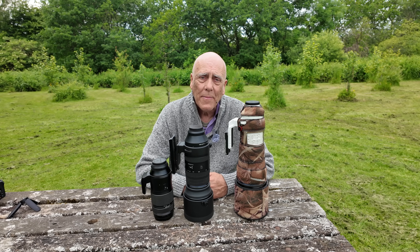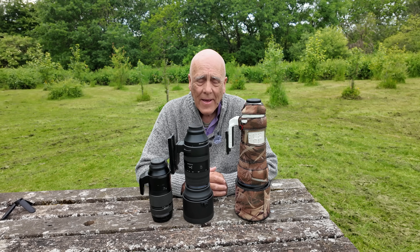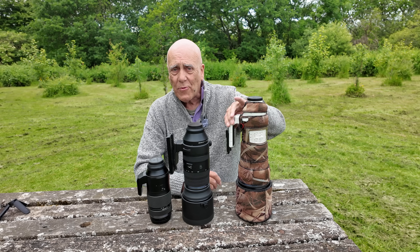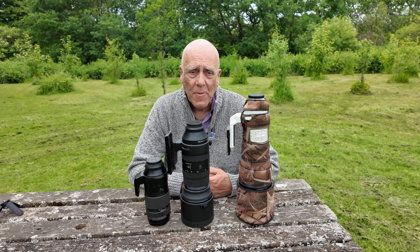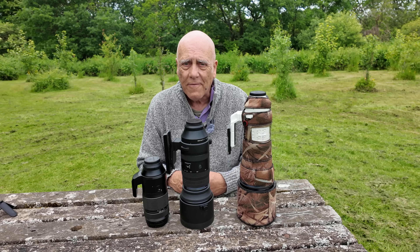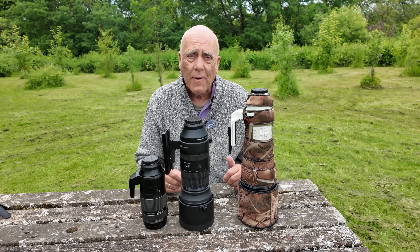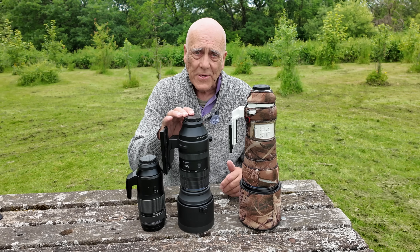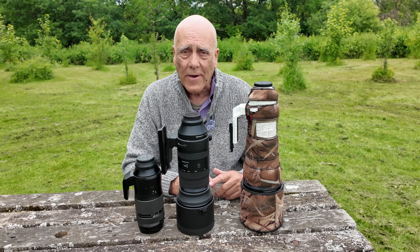Today we're going to talk about the OM Camera 150-600mm lens, which is the one here in the middle. I don't own it — I've been lent it. OM Cameras got in touch with me when I did a YouTube film about my 150-400mm lens having a seized tripod mount. They offered to help get it repaired, and finished off by saying if I ever wanted to borrow the 150-600mm I could. The following day it arrived and I've got it for one month.